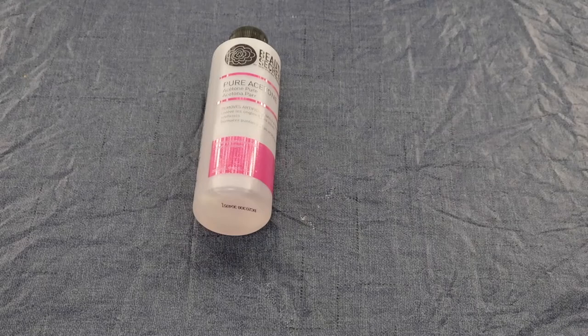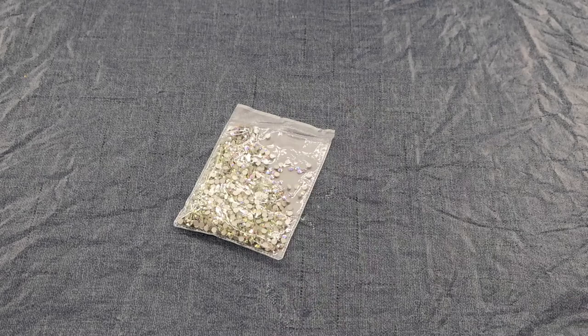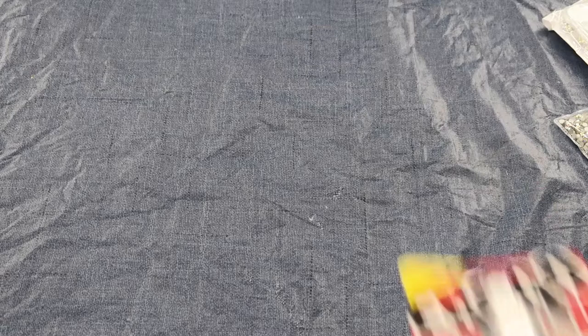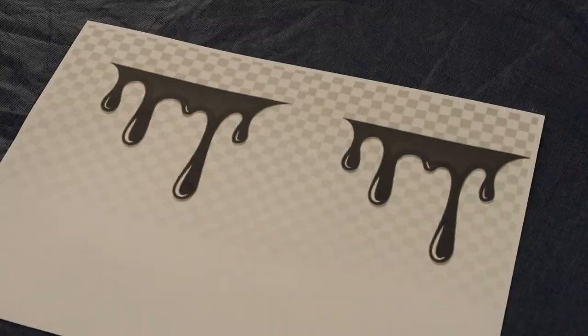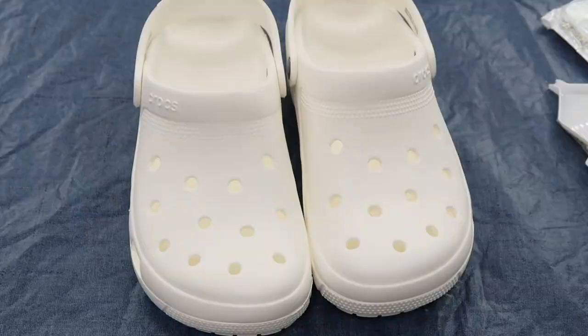If you guys want to see how I did it, please continue watching. Here's the stuff I used: a buffer, acetone, a pencil that didn't work, a black acrylic pen, rhinestones in a few different colors and sizes, Mod Podge, E6000 glue, rhinestone trays, a rhinestone grabber and tweezers, some printed drips on paper, a sponge, black acrylic paint, and of course my Crocs.